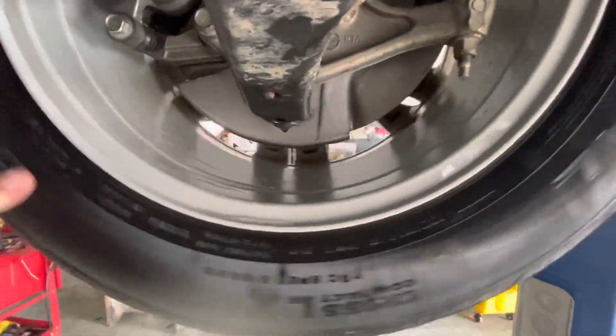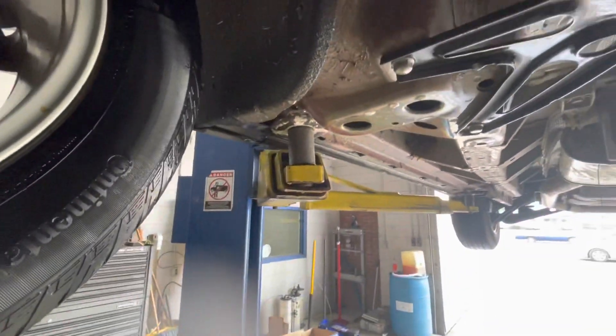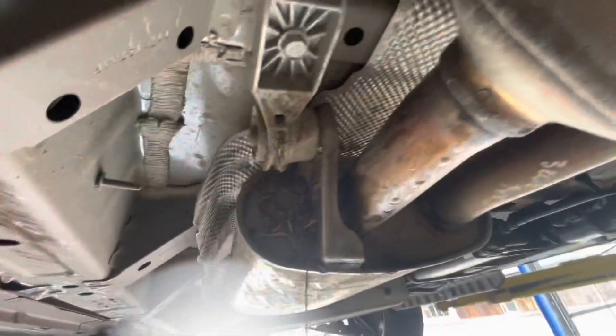All right, we got her clean as a whistle now. She had to have got this side stuck — there's grass and mud all down through here on this side.